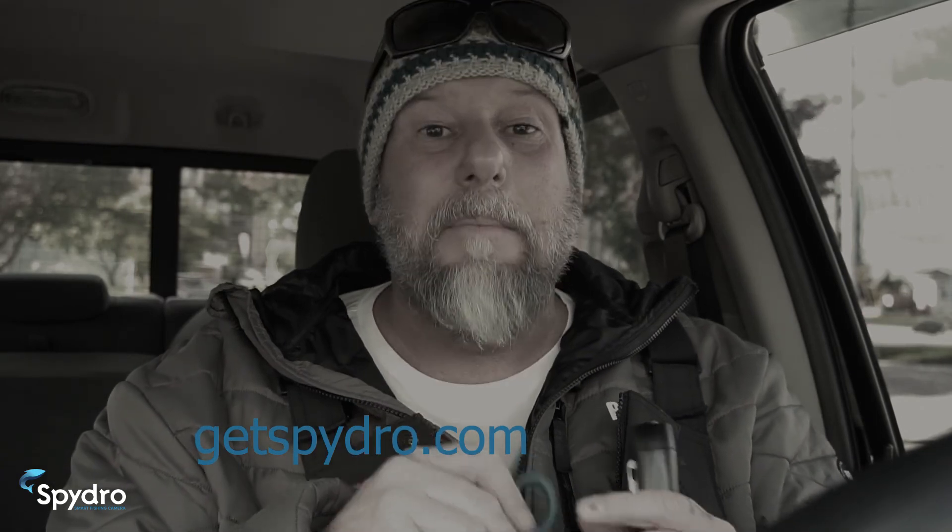With that, I'm going fishing. You guys play with your camera, don't forget to post and share your footage. If you've got any questions, reach out to us at GetSpyDro.com. But most importantly, have fun and be safe out there.